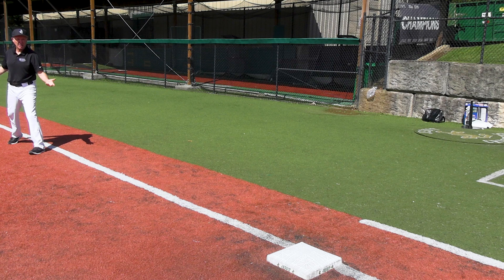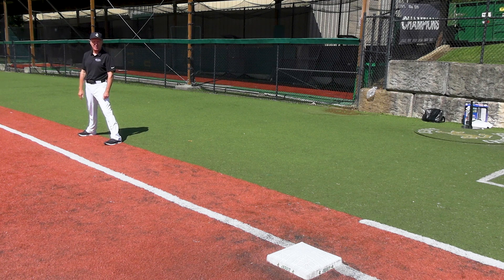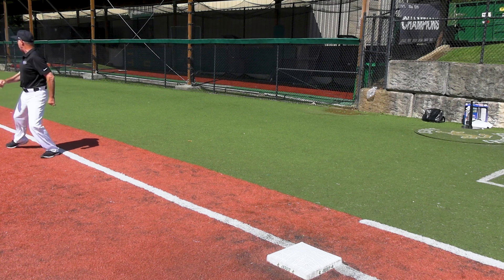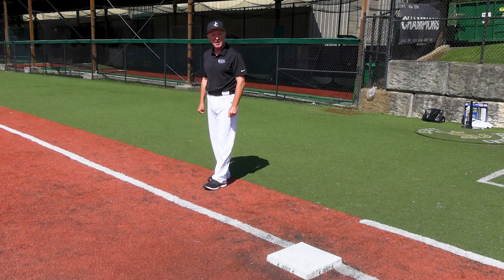If I stay in foul territory, I'm giving the catcher a clear lane to possibly back-pick me and throw me out. So my secondary lead from third is: one, two, step into fair territory, be big, and keep my head on a swivel watching what the catcher is doing as I return to third base.